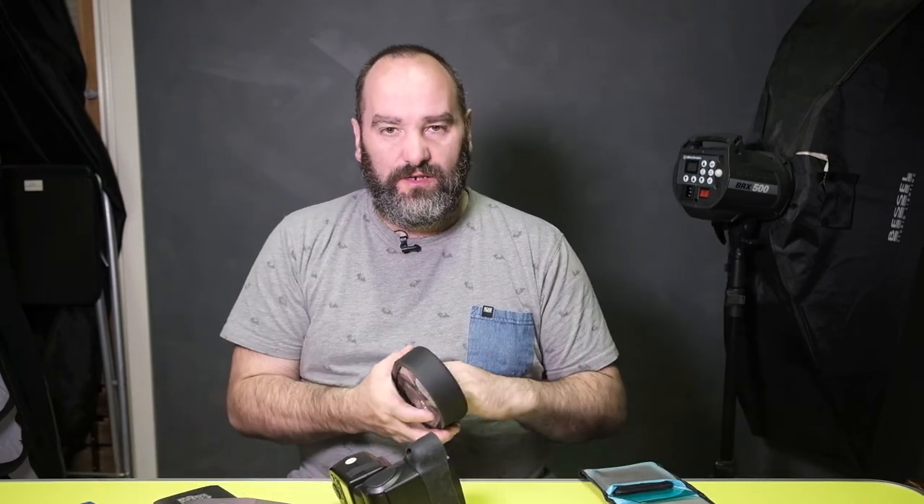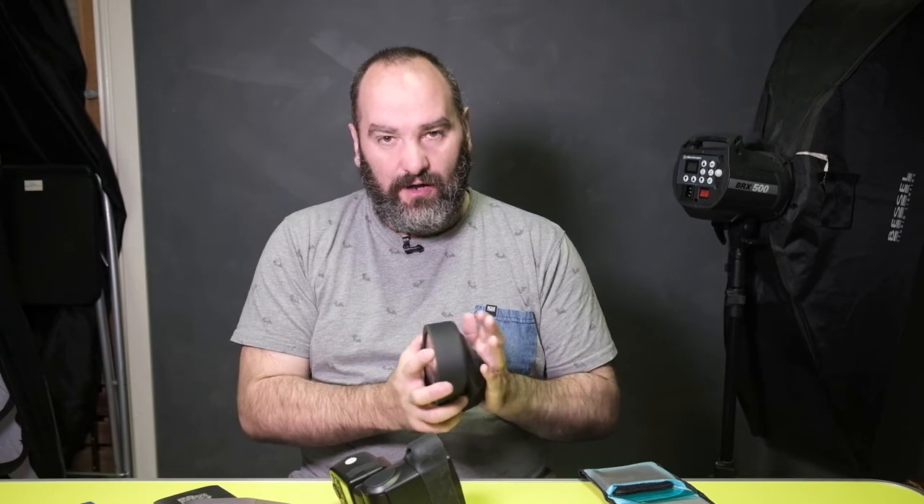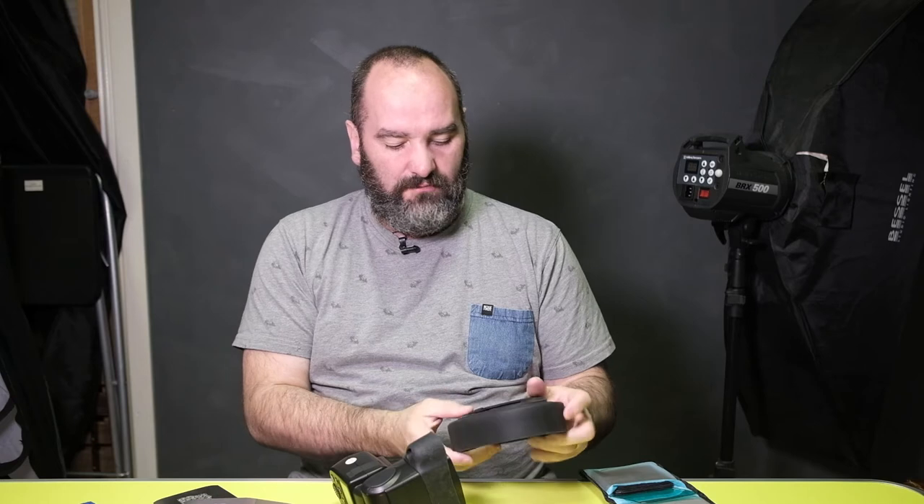I will warn you that there are Chinese knockoffs of these that are cheaper and the magnets are not the same. I did get a set just to try them — the magnets are nowhere near as good. The gels that they come with are ordinary gels sandwiched between bits of laminate. They're not great. These are way, way, way, way better.